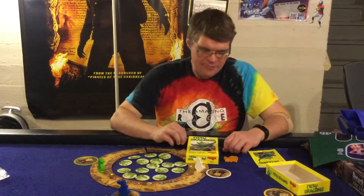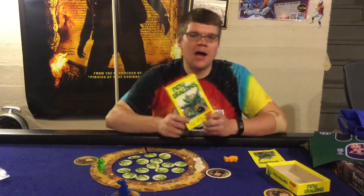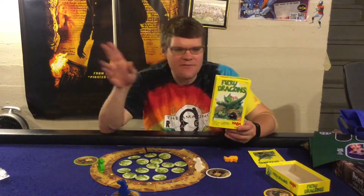Ahoy there YouTube, I'm back again today for another game review. Today I'm very excited to check out Fiery Dragons from Haba Games. This is for two to four players, ages five plus, and it'll take you about 10 to 15 minutes to play.